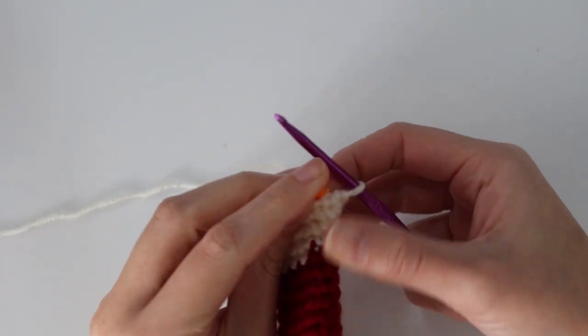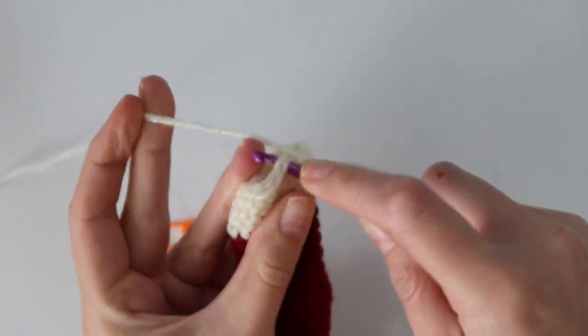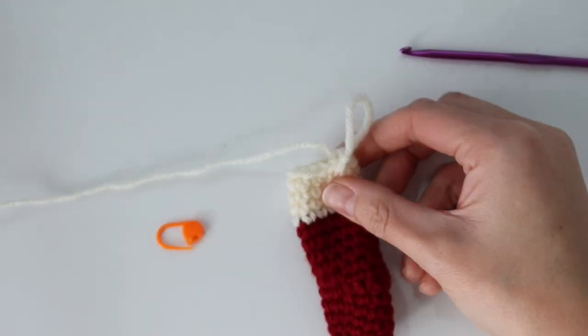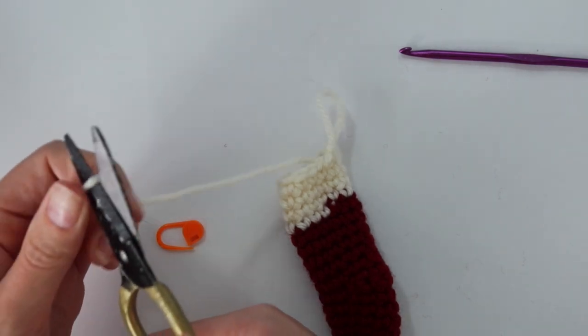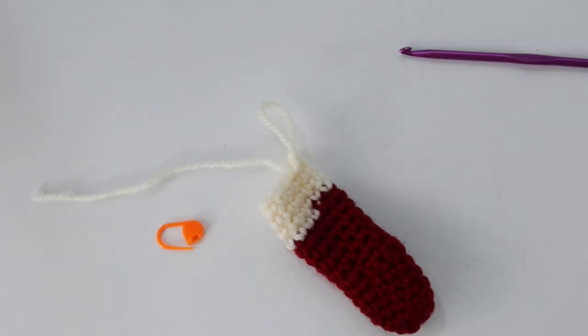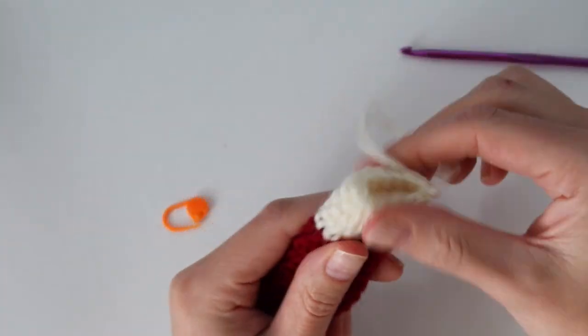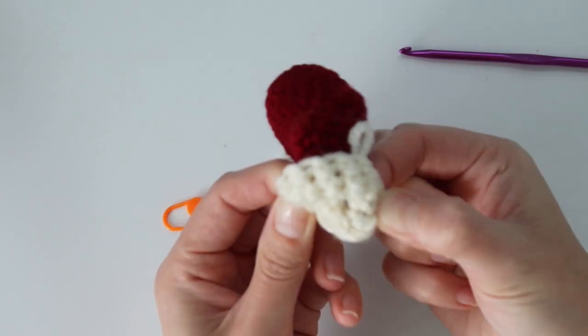Once you've worked those last few rounds, remove your stitch marker and finish off by inserting your hook into the next stitch, yarn over, pull through, and pull through the loop on your hook — slip stitching to join. Then cut your yarn and make sure you pull it all the way through. All you have left to do is weave in your end and fold the top of the stocking over.